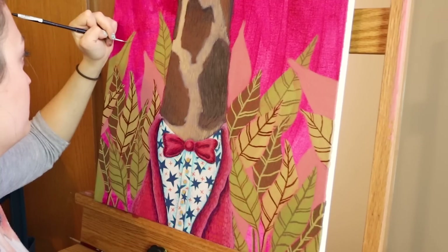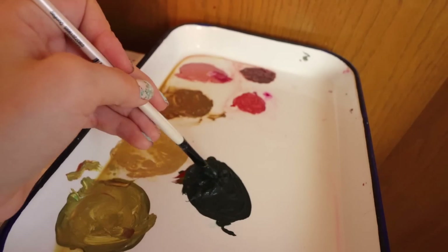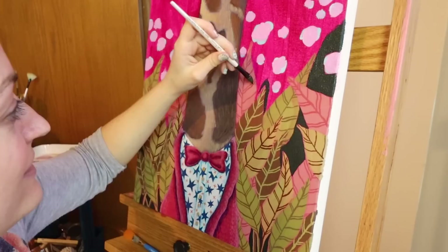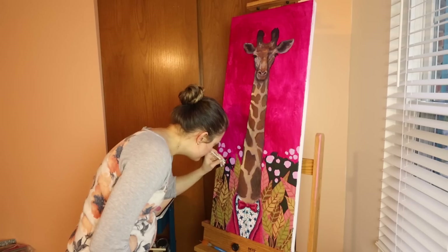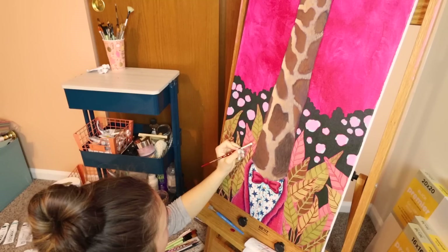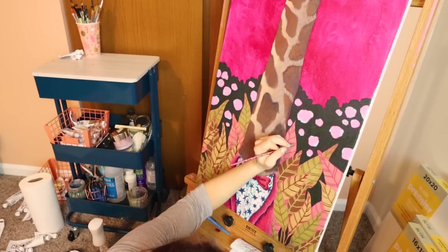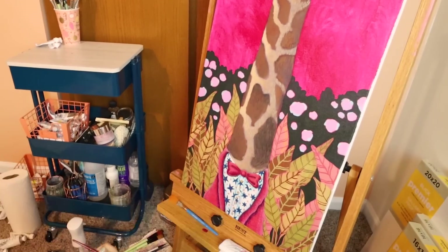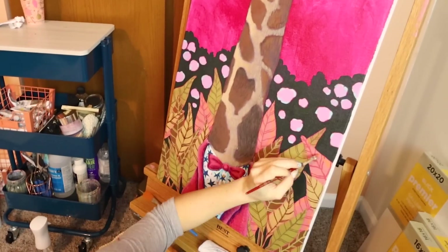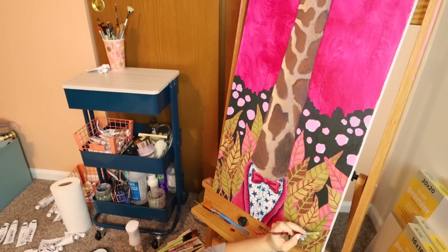I spent so long on this painting that at some points I actually lowered my easel to the ground and sat on the floor to paint because I just needed a steady hand, or I just got tired — it was really comfortable. I feel like this giraffe is probably really sophisticated because he's visiting vegetation that probably doesn't grow where he's originally from. What I painted here is what I would see in Florida, so maybe he's visiting Florida. I just thought it would be fun to do this combination of plants with the background, the suit, and just be funky and experimental.